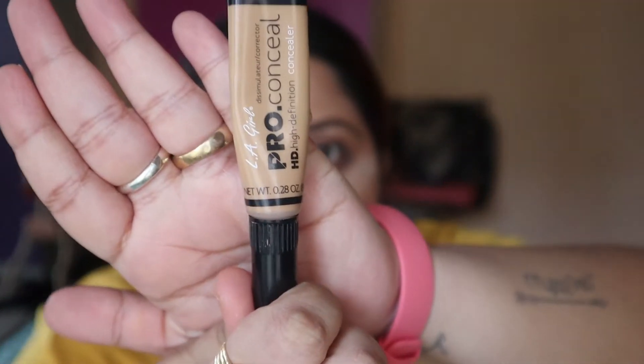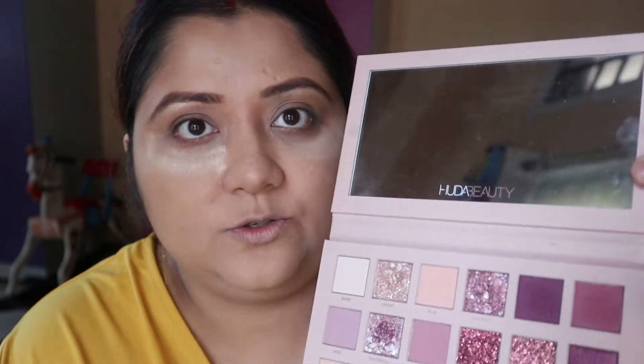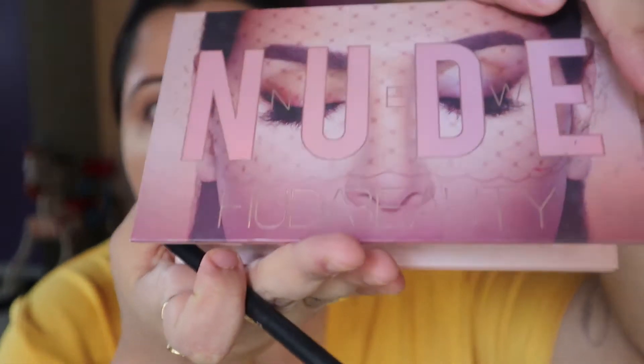I am using eye makeup primer — I prime my eye area using the concealer. It is very simple. Then I am using eyeshadow from Huda's Mute palette.